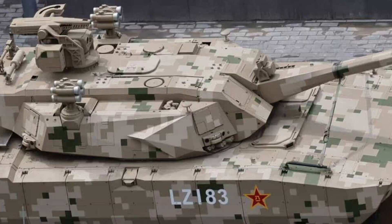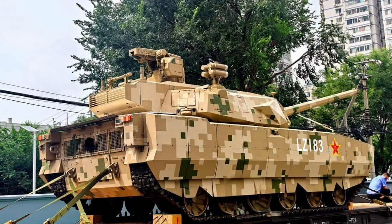Unless you live under a rock, you've probably seen images of the new Chinese tank shown on a train. Some images of this tank are kind of unique.